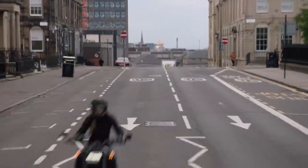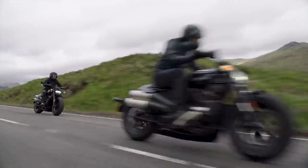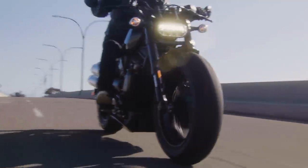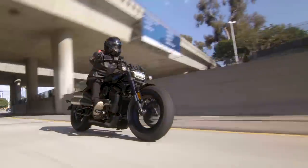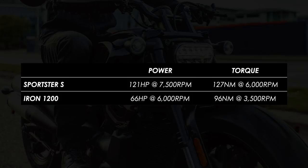In comes the Sportster S, with a huge increase in both power and torque. Push it up to 7,500 RPM and you'll get 121 horsepower. And peak torque also comes in at a whopping 127 Nm at 6,000 RPM.